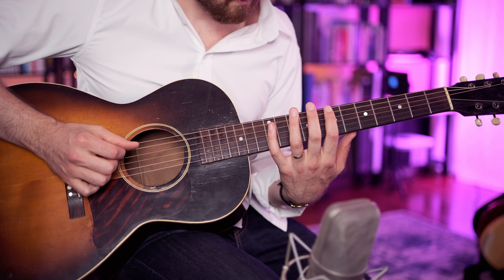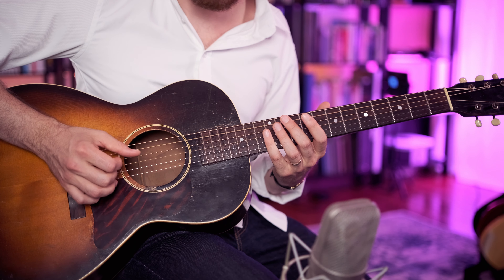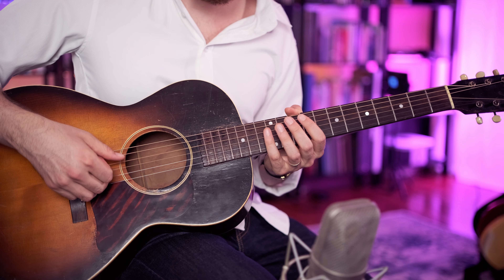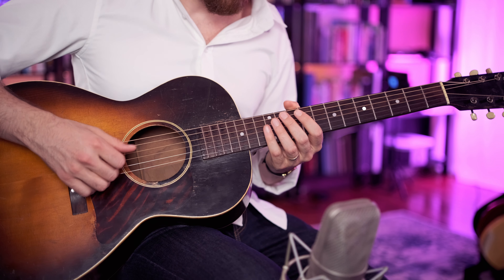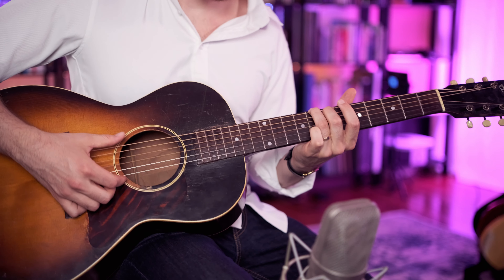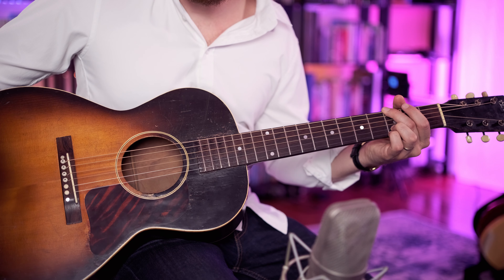And then we go — A at the 7th fret of the D string, open G harmonic, 7th fret of the A string harmonic, 12th fret of the D string harmonic. And then we play this C and E note together, resolve into a G. So the high melody once more.